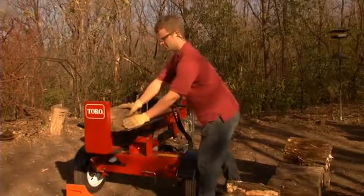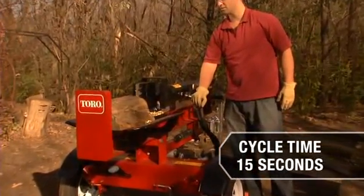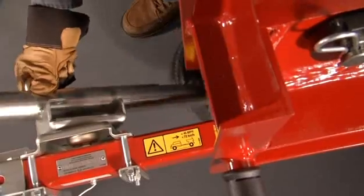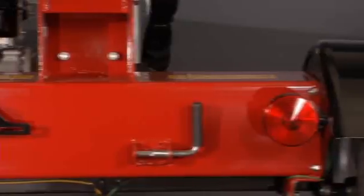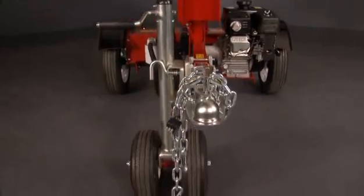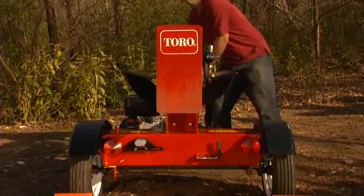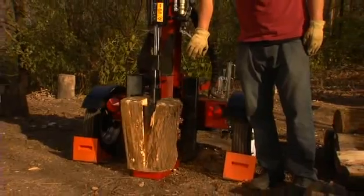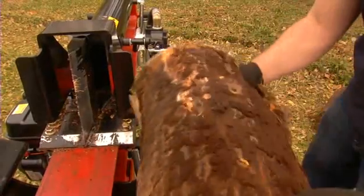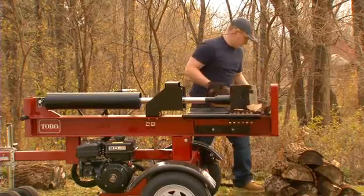Toro's log splitter has quick cycle times at 15 seconds for assembly line style splitting. It features pneumatic tires on the frame and a swing-away jack for easy navigation along with lights, a 2-inch hitch, and rubber torsion suspension for easy transportation. For many do-it-yourselfers, wood splitting is a once-a-year proposition. The Toro wood splitter is easy to use and a great choice for rental or dedicated firewood suppliers alike.